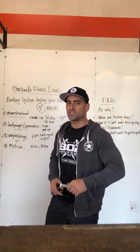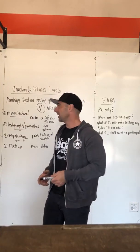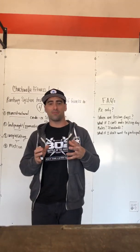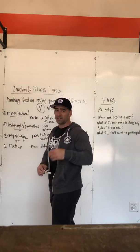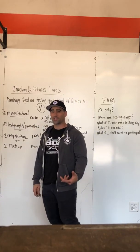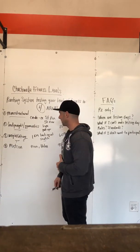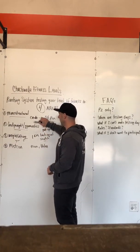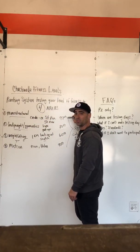Hey, what's up guys, Coach John here. I want to talk to you about the Chukwalla fitness levels ranking system. It's a ranking system that tests your level of fitness in four areas, and we're going to average them against the percentile of where you're at in the world. We break it down into four areas. The first is the monostructural area — that's your cardio and endurance, such as a 5K run or a 5K row. There are going to be five workouts here, and we'll average your times to figure out what percentile you are in the world for those exercises.